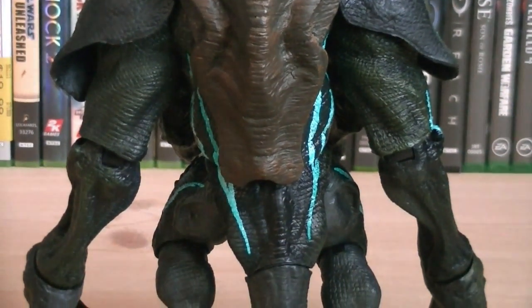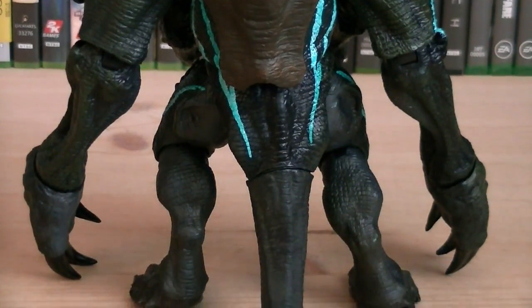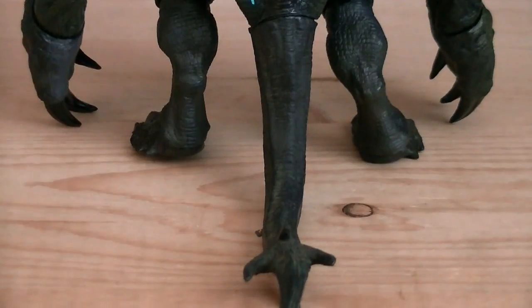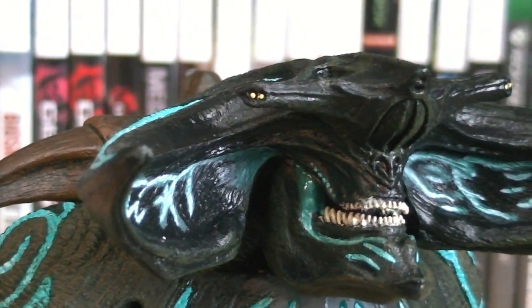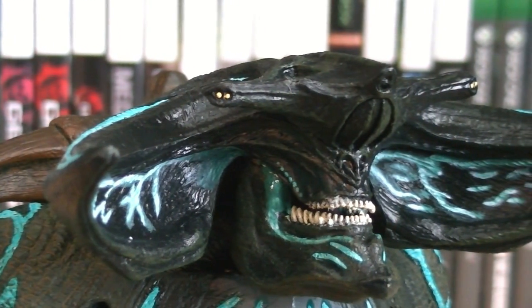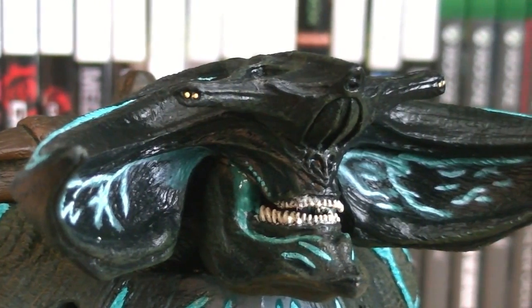That also applies to his tail as well, even though it's mainly the same. The tip has a few barbs on it, so they had to start from scratch with that one as well. As I mentioned before, Scunner's head sculpt is completely new, and it is massive.